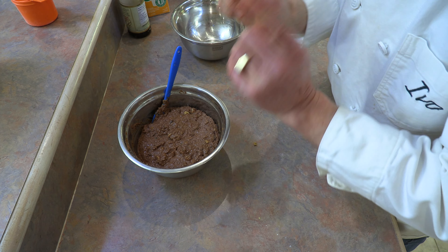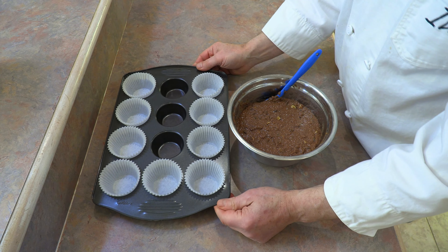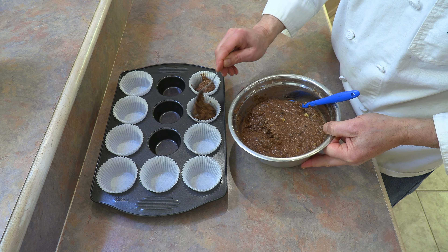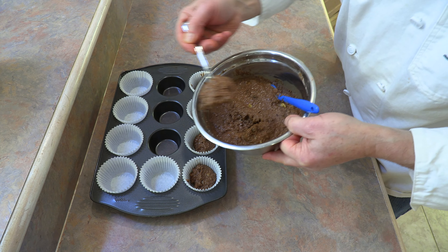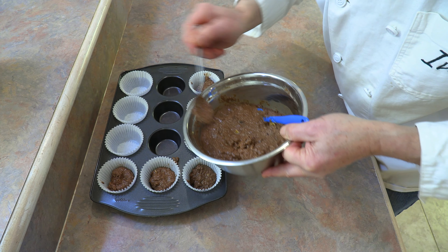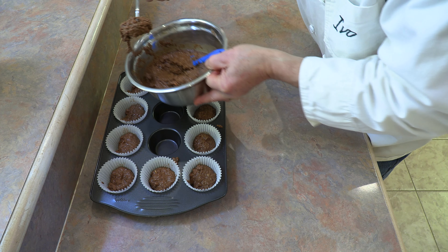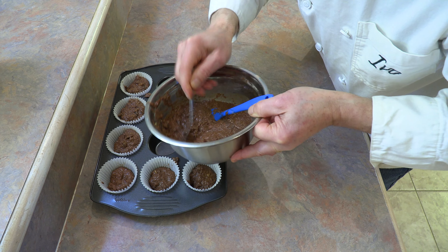Now time to preheat the oven. We're going to preheat it to 375 degrees. While our oven is preheating, we can start to fill our muffin cups. This recipe will make nine large muffin cups. I use a soup spoon and just go around and start to fill them, making my way around, trying to fill them as evenly as I can. Once I've made my way around, I go around again. There's nothing like a homemade bran muffin — the ones you buy at the store might have preservatives and additives, but these have nothing except very healthy and wholesome ingredients.